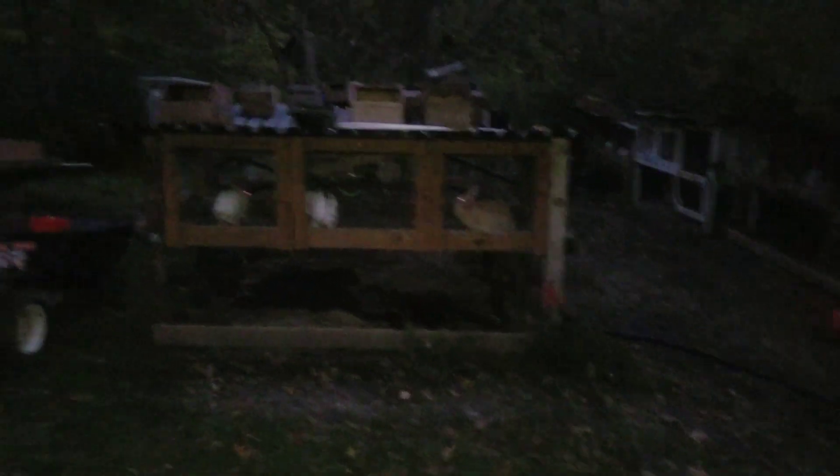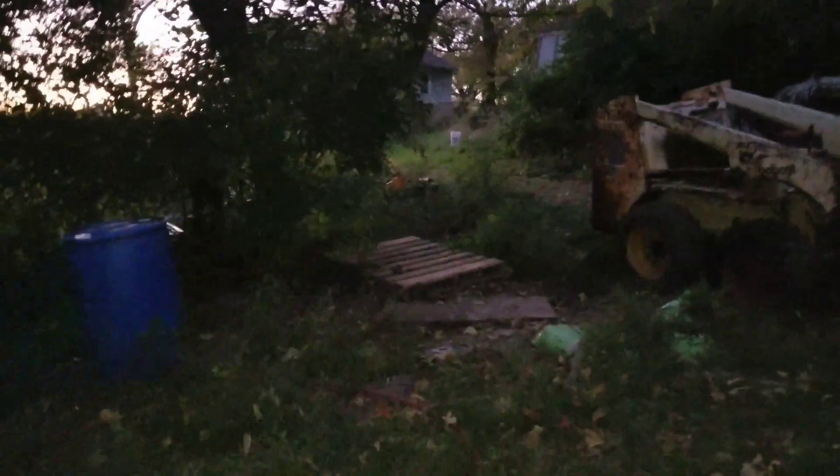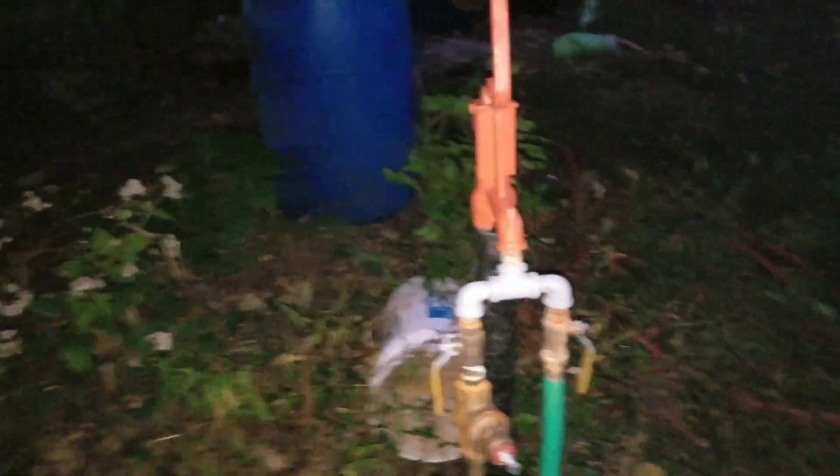What I've done back here is I've trenched a water line from my house, which is basically straight ahead, across, and down through here. I've put in a frost-proof hydrant. Where it comes up through the ground, I've insulated and put a heat cord on there to help preheat the water.